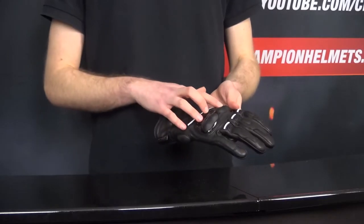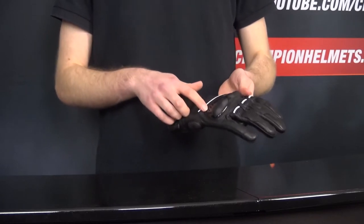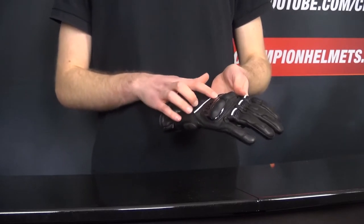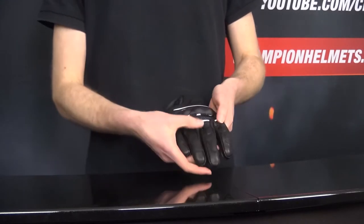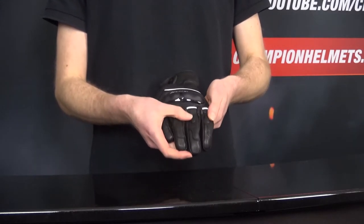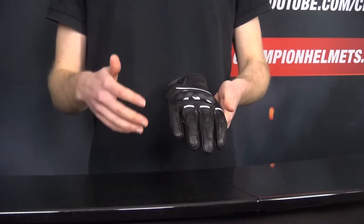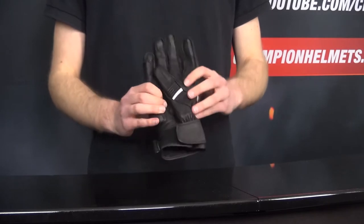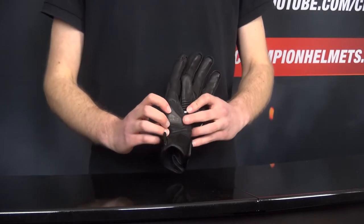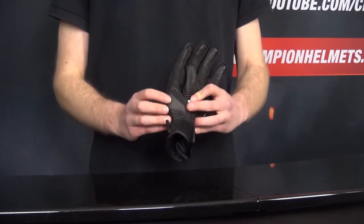For safety, the Revit gloves are coming with a solid set of safety features. In the knuckle, the gloves feature a thermoplastic rubber hard shell knuckle protector, which is also partially ventilated for airflow. The fingers also come with EVA foam inserts, which add to the glove's impact absorption ability without impacting comfort. In the palm, the gloves are coming with a TPU hard shell palm slider, which is important if you are in a spill.